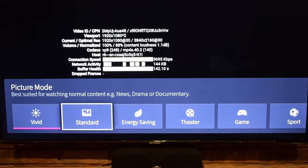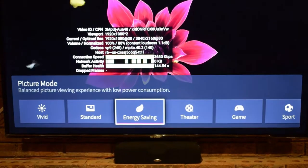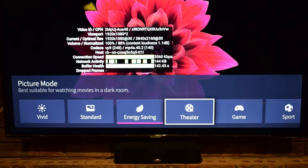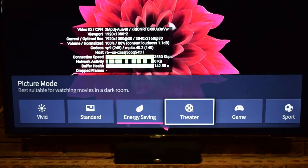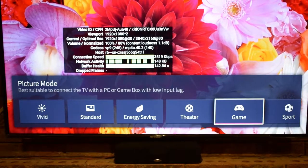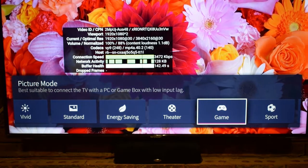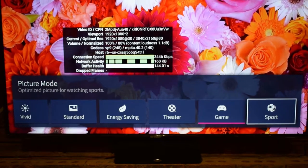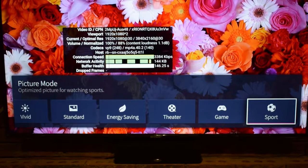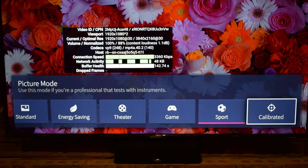Standard is best suited for watching normal content like news, dramas, or documentaries. Energy Saving provides a balanced picture with low power consumption — usually used in store displays where a TV is on all day. Theater is best for watching movies in a dark room. Game mode is best suited for connecting a PC or game console with low input lag, so that's what you'd use for PlayStation, Xbox, or PC gaming. Sport is optimized for watching sports, and Calibrated is for professionals using instruments.